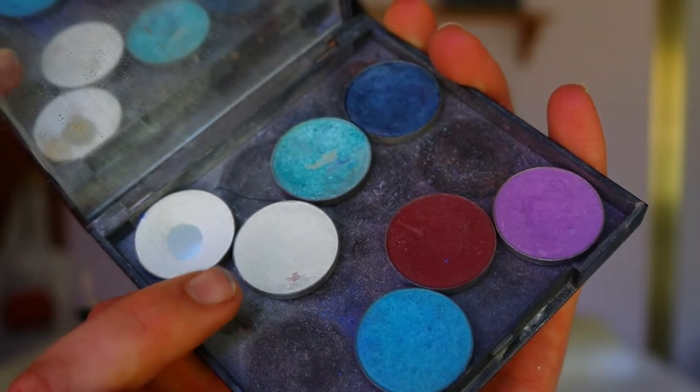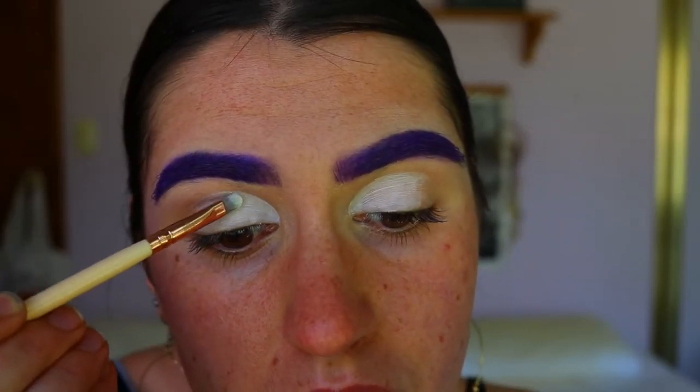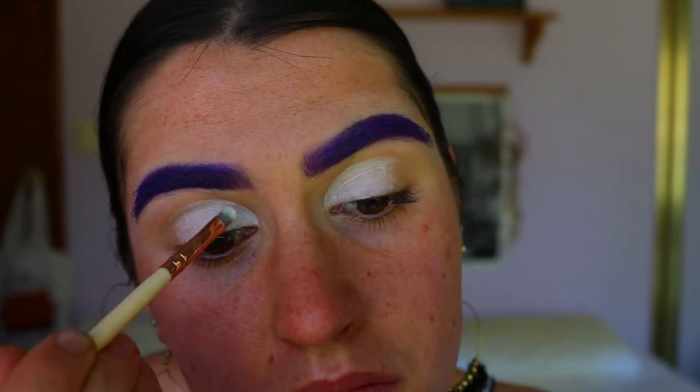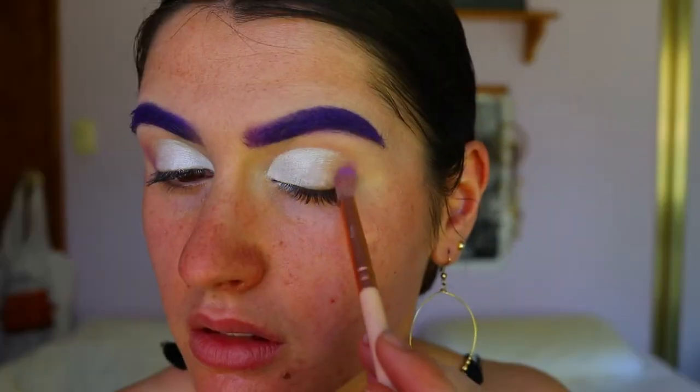I'm just setting that NYX Jumbo pencil in Milk with some white eyeshadow from Makeup Geek in the shade Ice Cream — it's a shimmery white shadow and it's absolutely gorgeous. This is the moment when I realized I should have applied the cut crease afterwards, but I went ahead and just kind of went with it.